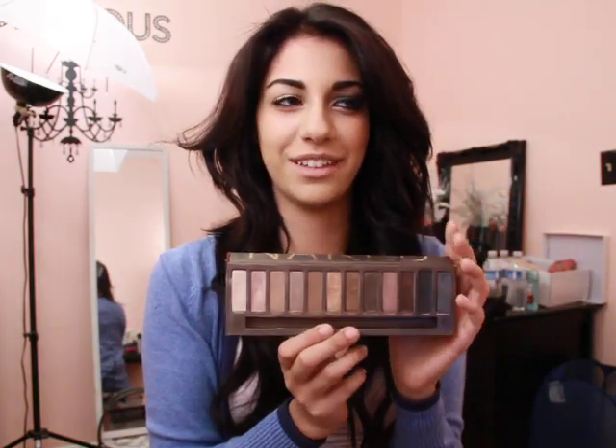Hey you guys, so this is the tutorial that I promised you guys a while back. This is kind of like a sultry-ish smoky eye. I used the Naked palette - here it is. I used 5 of the colors. I'm going to show you guys how I'm going to do it on this eye. This is what the finished look looks like.